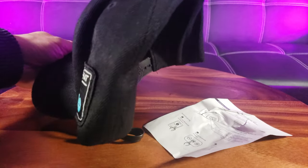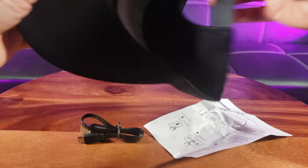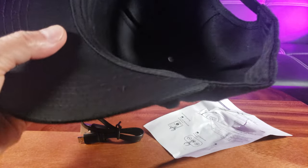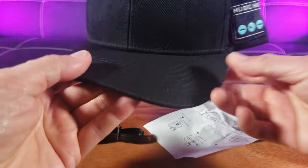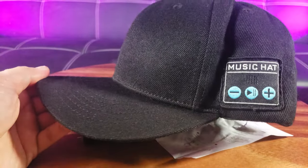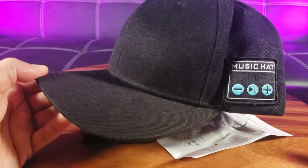It uses Bluetooth 5.0 capability. Let's go ahead and remove the cardboard flex — this is one size fits all, unisex. There are exciting colors to choose from; I decided to go with this simple black one.